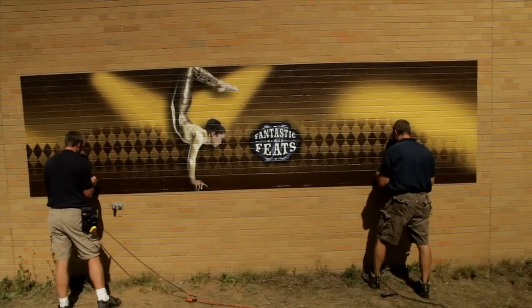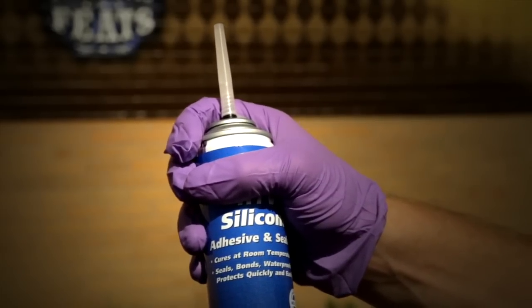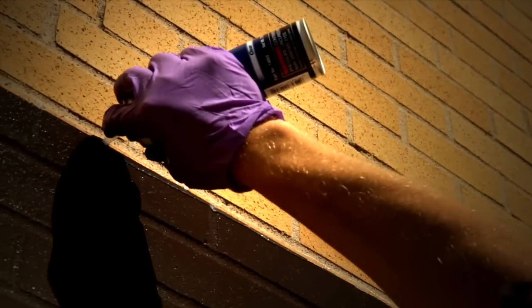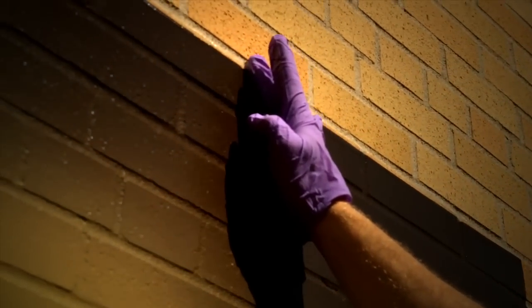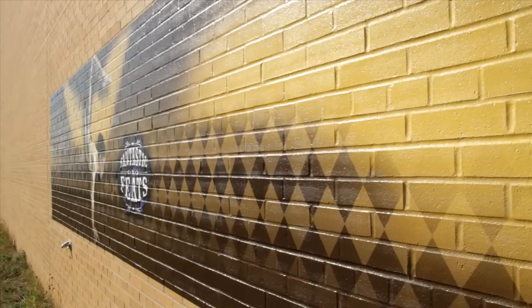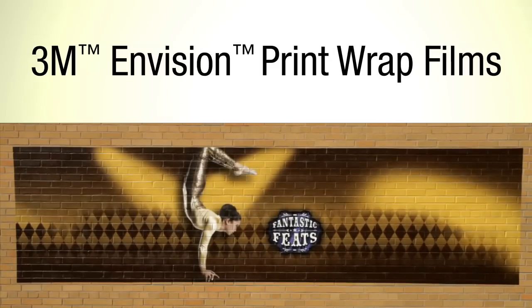To help keep that great look on outdoor applications, seal the top edge of the film with a clear silicone caulk, which prevents moisture from seeping behind the film and through the grout lines. This quick tip can boost durability in outdoor applications. And that's a wrap with Envision brand Print Wrap Films from 3M, of course.